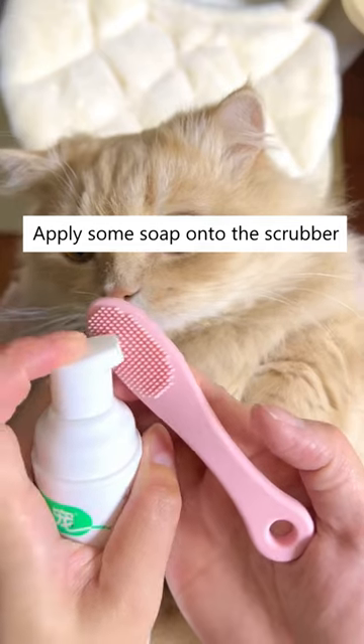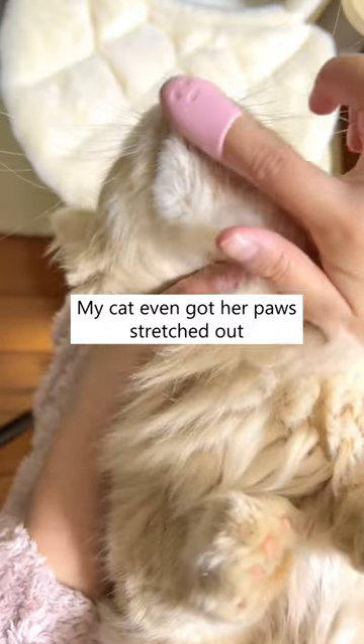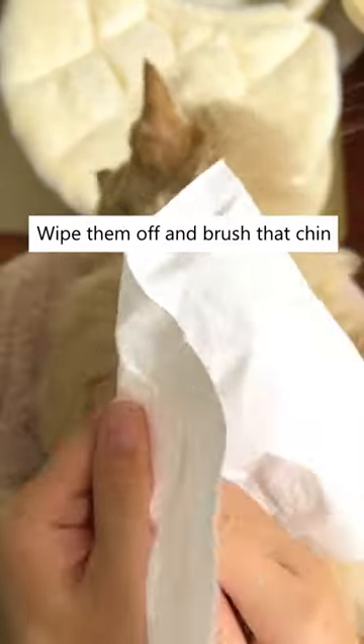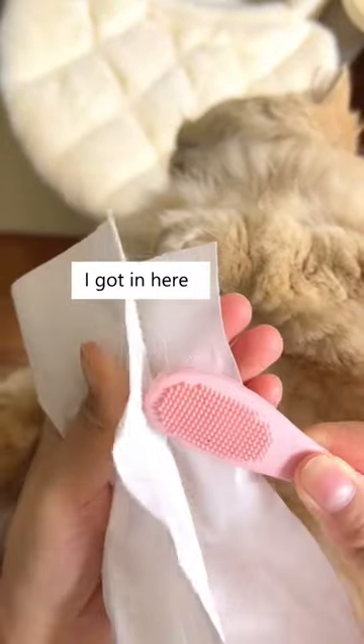Apply some soap onto the scrubber and just brush on the dirty area. My cat even got her paws stretched out — that's how comfy she is. Look, you can already see the dirt in it. Wipe them off and brush that chin a few more times. Now just look at all the dirt I got in here.